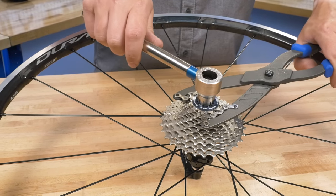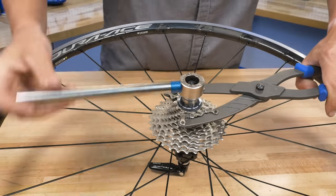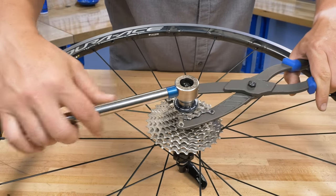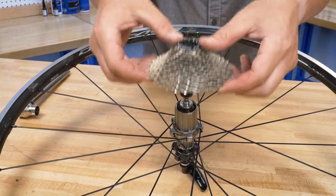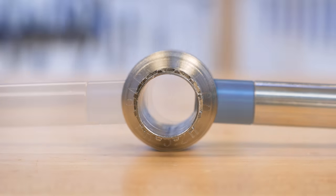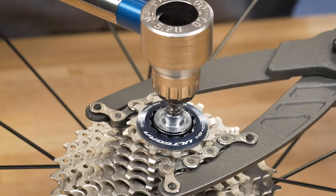The Park Tool FR5.2H is a convenient, shop-quality lockring tool with a built-in handle for maximum leverage. The replaceable head features an enlarged pass-through hole, which allows the FR5.2H to be used without removing most quick-release skewer nuts.